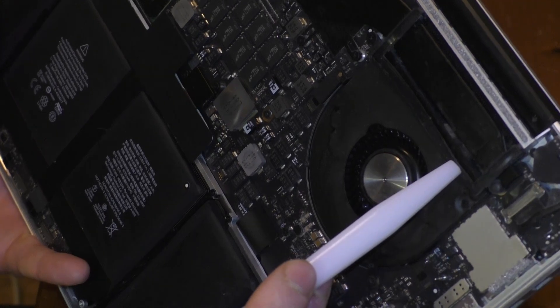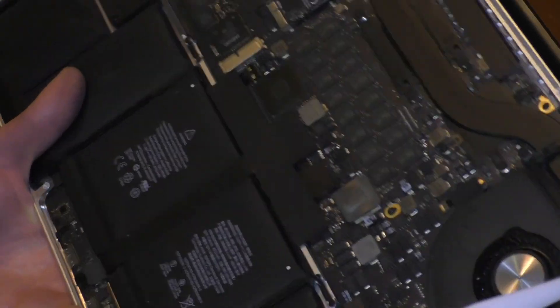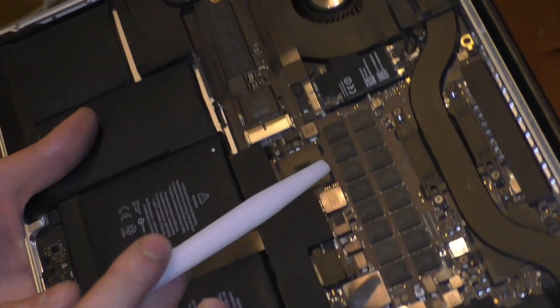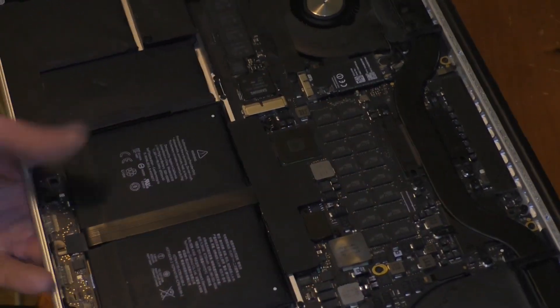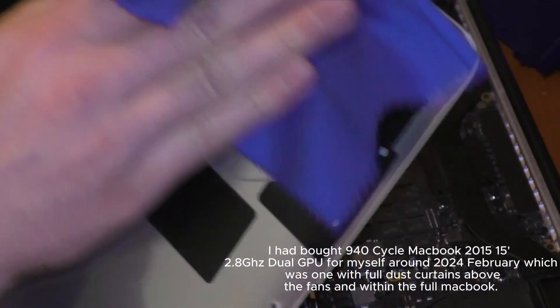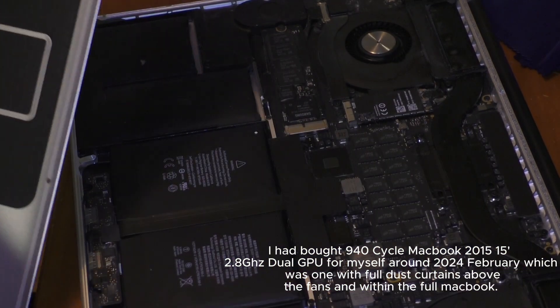Here we notice some spots that are like curtains, which become full curtains once you have around 500 cycles. I did manage to experience that — a full dust computer with a thousand cycles. It also really depends on how the person uses the MacBook.